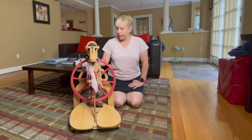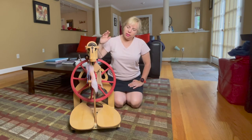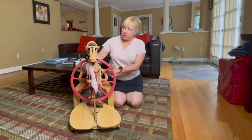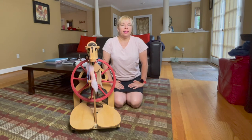It's sturdy. When I treadle, it doesn't shake. The mechanisms are very simple to operate — nothing complicated or fancy — and it has handles both in the front and the sides that I can use to take it easily up and down the stairs or wherever I want it to go inside the house.